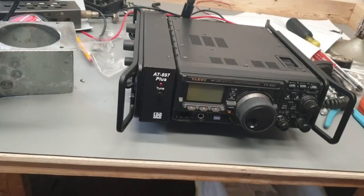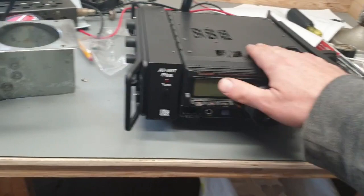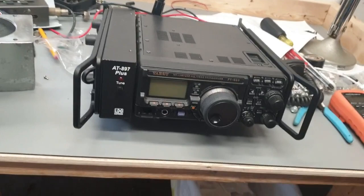Let's do an actual real video for a change, won't that be something? It's still not an old computer video. I need to clean my bench off as you can see, so let's record this first and then I'll clean the bench off.